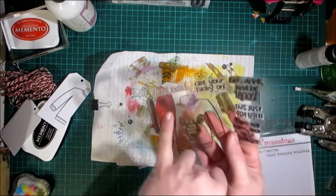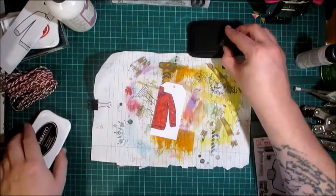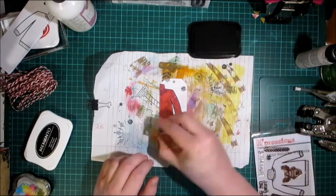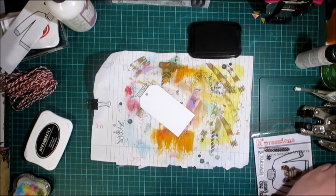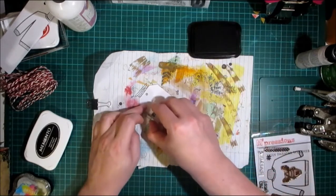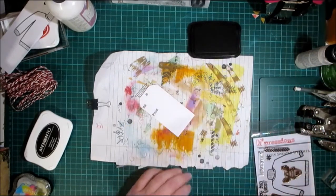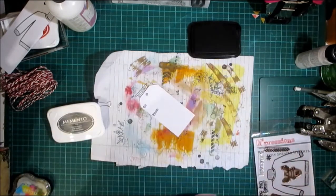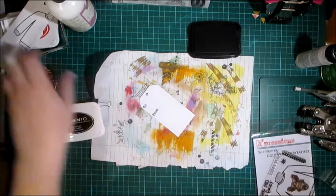From the same stamp set, MayMay has this little snowflake. I'm going to use that in black Memento ink just to decorate the background. On the back you simply use the to and from. MayMay has a couple of to-and-froms from two stamp sets — I think it was called Stitch Shapes and also the All Stitched Up. I'm going to put 'Eat Drink and Be Tacky' on the bottom of this one.